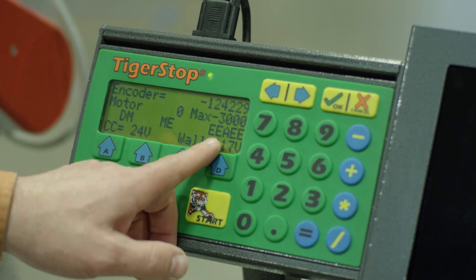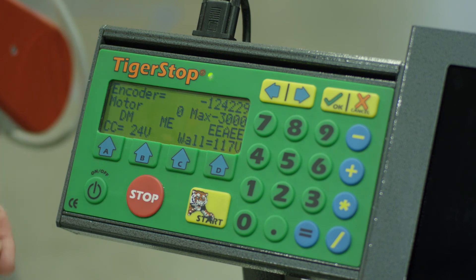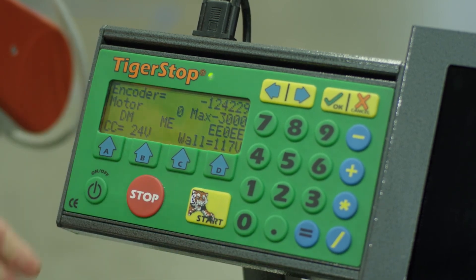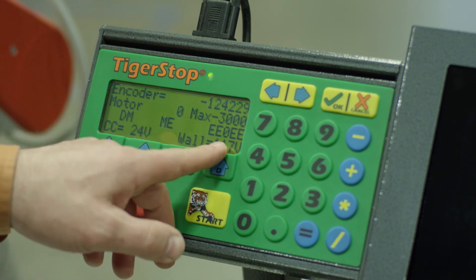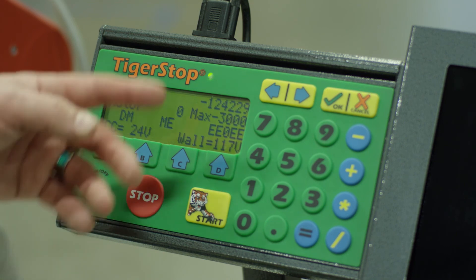An E may be a sign of either electrical interference, some other error, or two buttons going at the same time — anytime that happens you're going to get an E. The only other time I've seen that is when we've had feedback coming through the amplifier and controller.